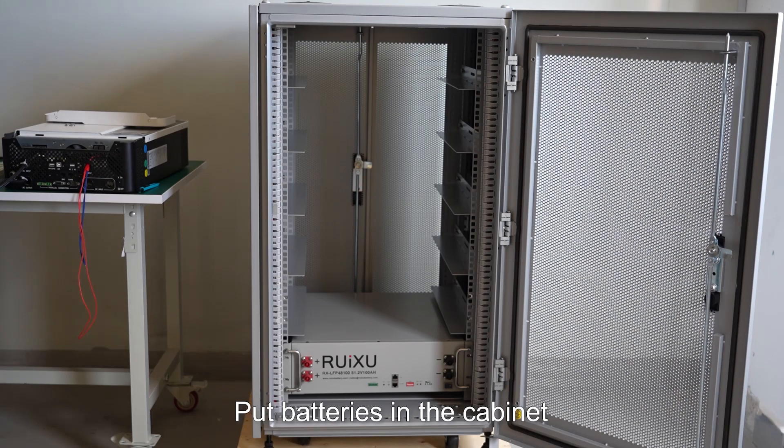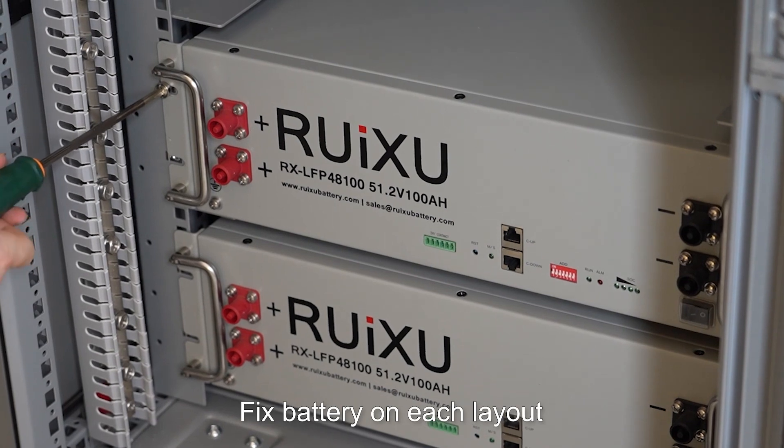Put batteries in the cabinet. Fix the battery on each layout.